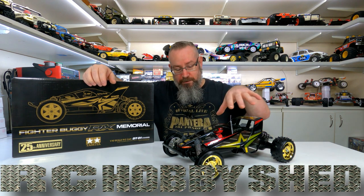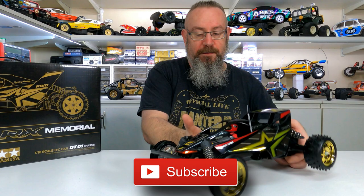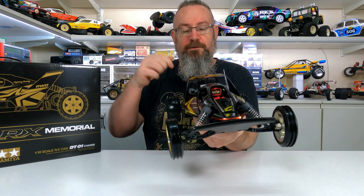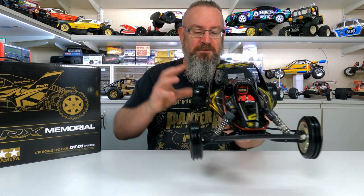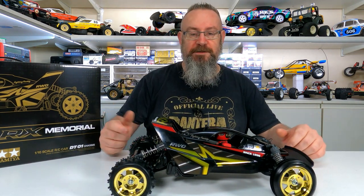G'day, welcome back to another video. In this video we're going to be finishing the bodywork on this Tamiya Fighter Buggy RX Memorial. So I'll have a quick look at it first. And there it is. Came up pretty well I think. Not perfect — I had a little bit of lint in the roof there, had to sand it out later and left a little spot. I'm sure it's going to get a lot more spots on it when I drive it. Pretty cool I reckon. Nice and flashy. Alrighty, let's get into the video.